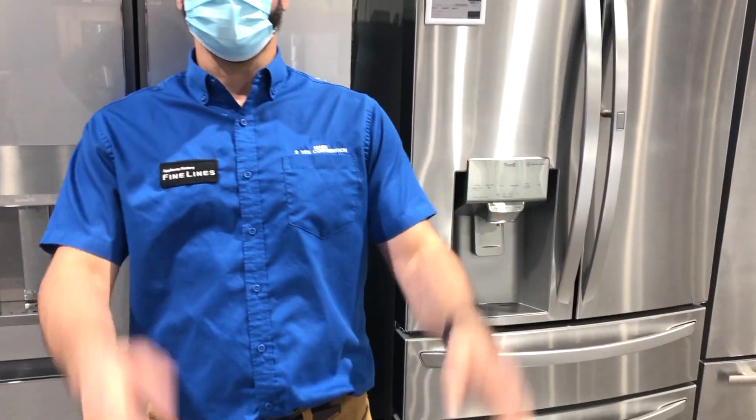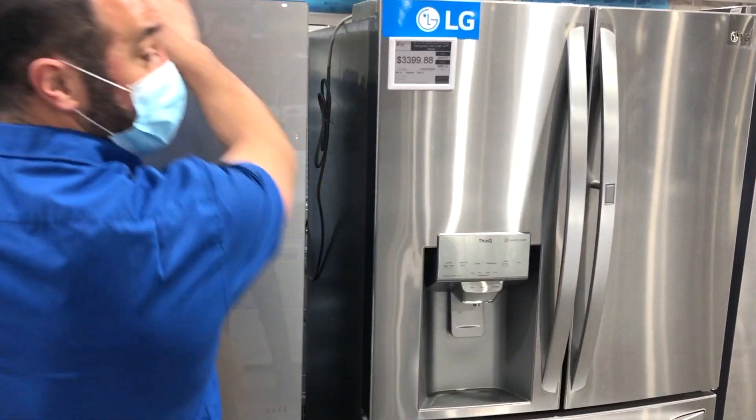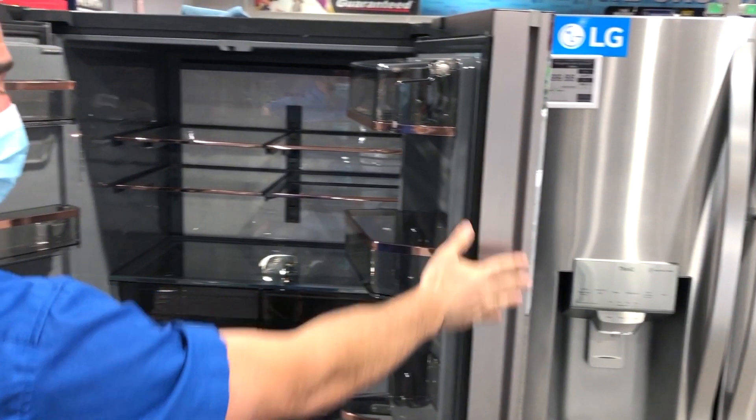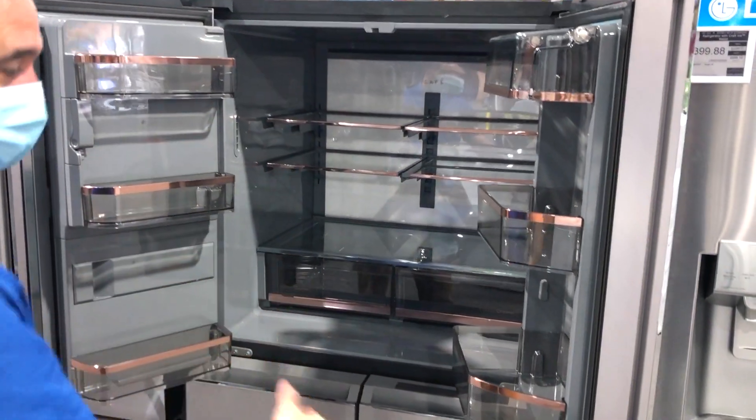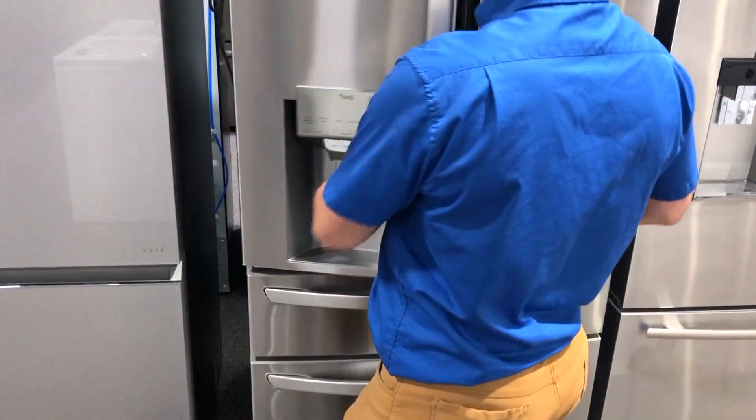This week I'm talking quad door versus four-door French door. There are a lot of similarities between the two — namely the top. They both have French doors on the top and a freezer compartment on the bottom. Check it out — very similar: French door on the top, freezer on the bottom.